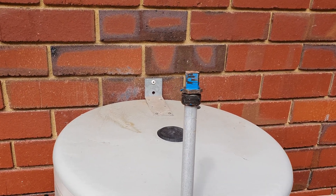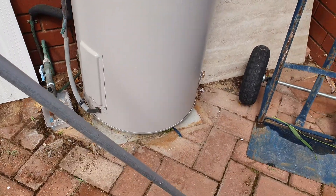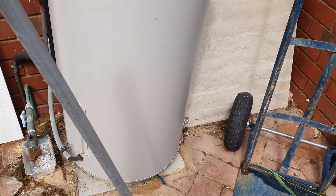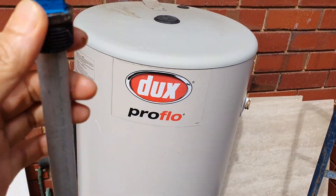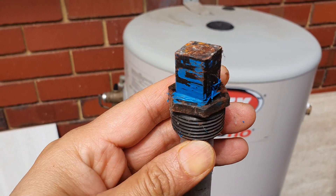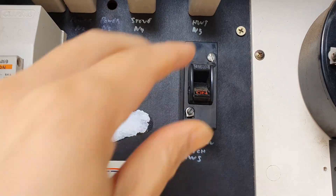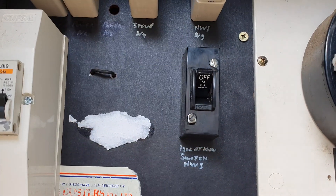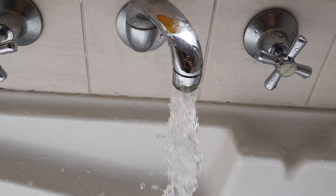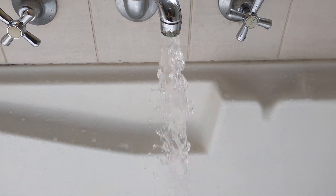In this video we're going to take a look at how you can replace the anode rod for your hot water system tank. Water inside the tank can cause corrosion and over time it would damage the tank, so every now and then we need to replace it. Before we begin, we need to turn off the power supplied to your hot water system and go inside your house and turn on the hot water to relieve the pressure.